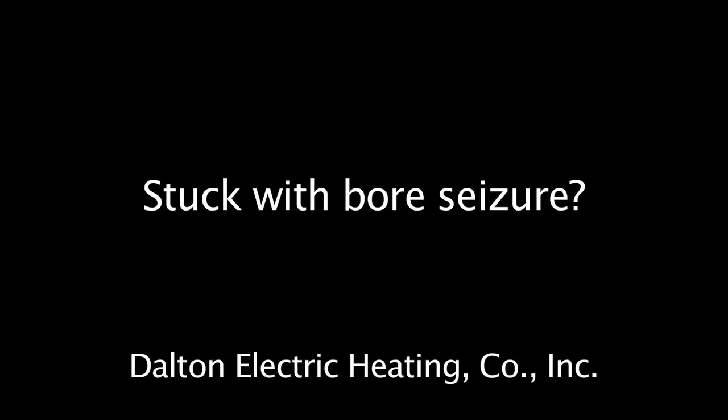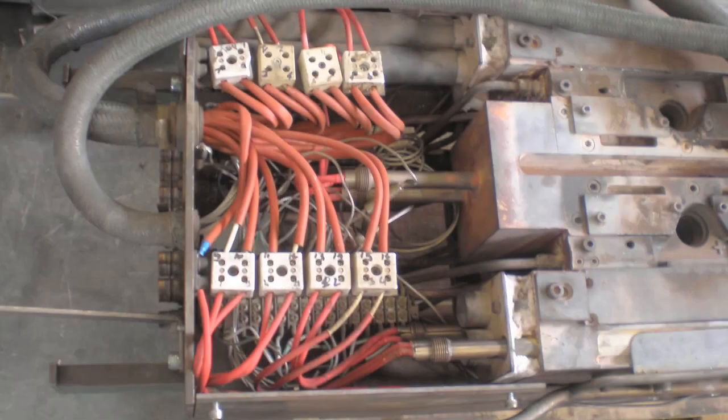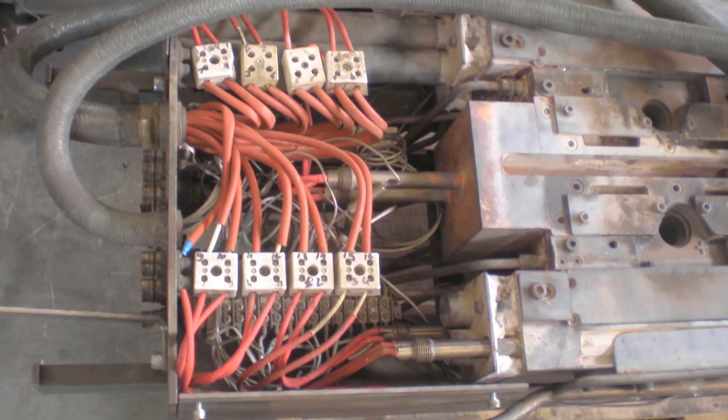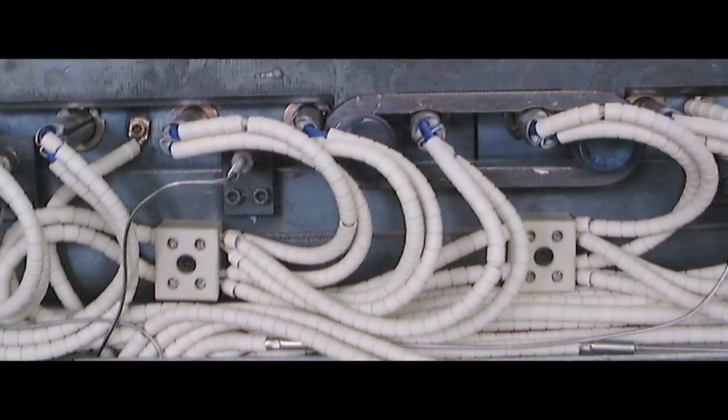Many of today's manufacturing processes require cartridge heaters, but conventionally designed cartridge heaters present problems such as poor fit in the bore, uneven heating, and bore seizure.